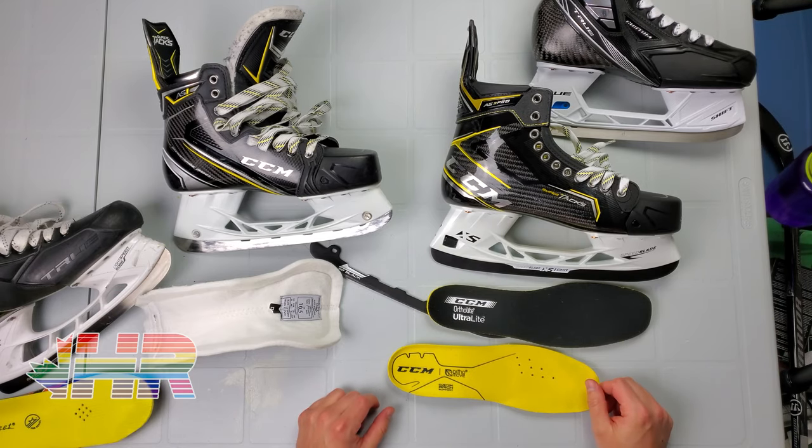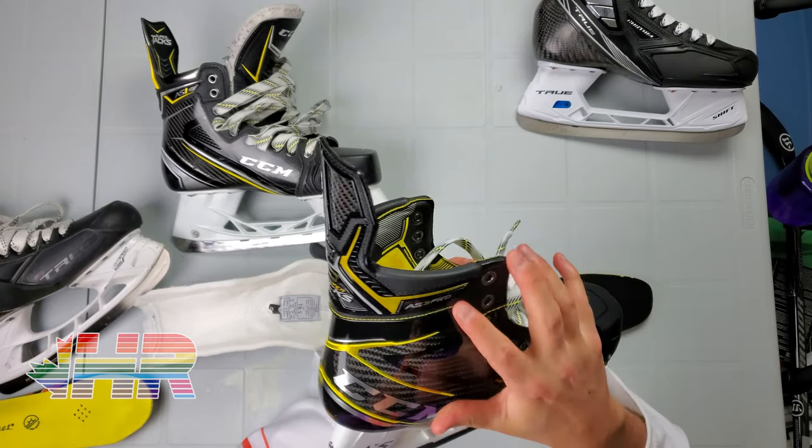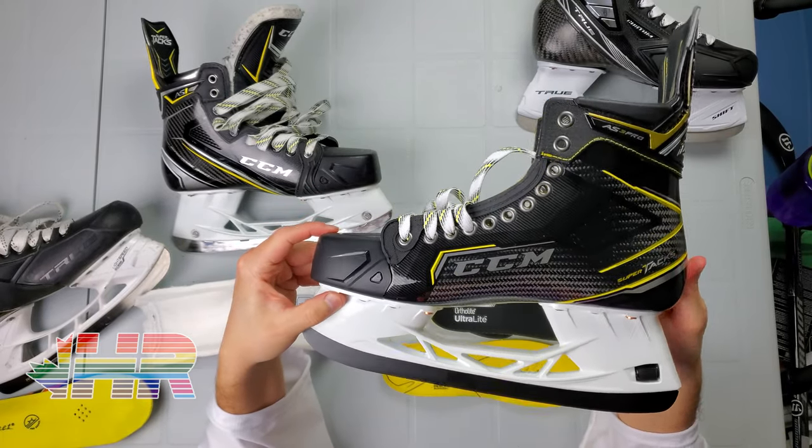Hi, I'm Matt from HockeyReviews.ca and this is the CCM SuperTax AS3 Pro Skate Snapshot Review.